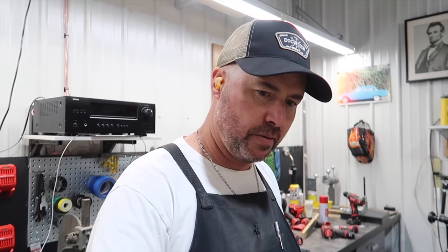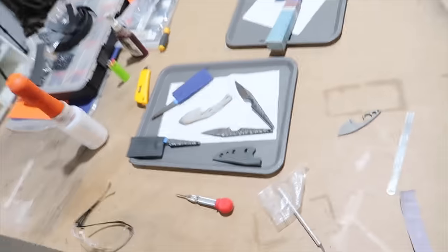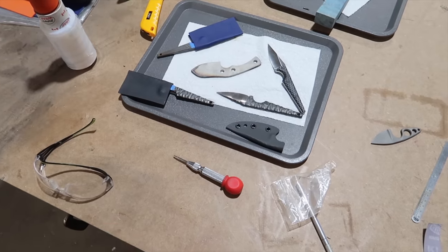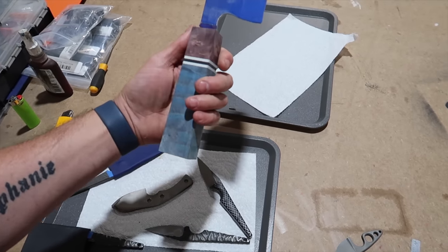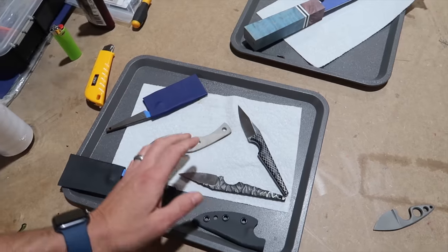Alright guys, so I'm just working on some knives here in the shop, figured I'd bring you along for the day. We've got a smattering of various projects underway. I'd like to get this handle finished and shaped up — this one's been sitting here for a long time — as well as some of these.